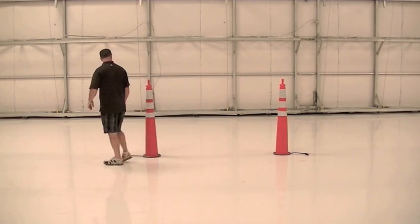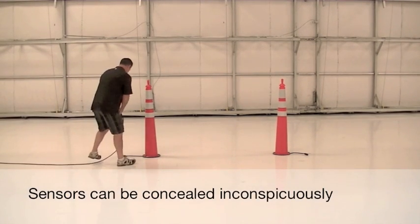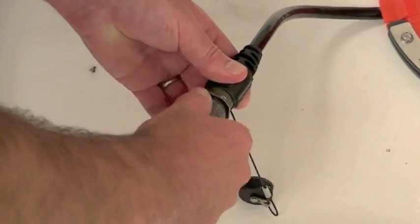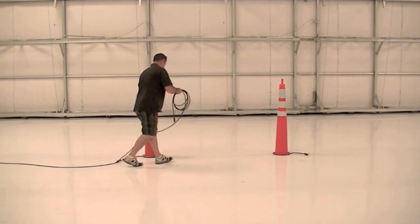The sensors used by RDS can be concealed inconspicuously. Here we see the sensors hidden in common traffic cones. Assembling the system requires connecting a few cables to the sensors. Cables and connectors are ruggedized and are able to withstand harsh conditions.